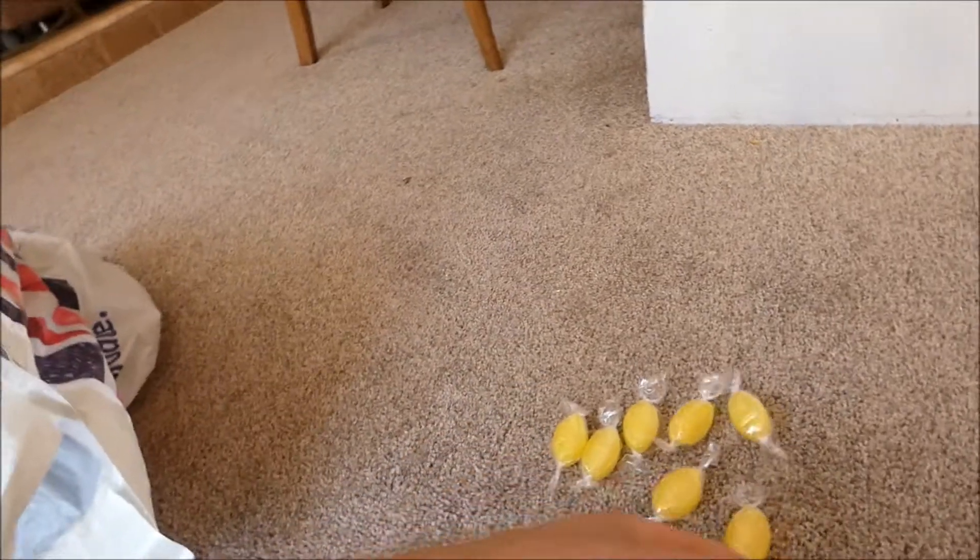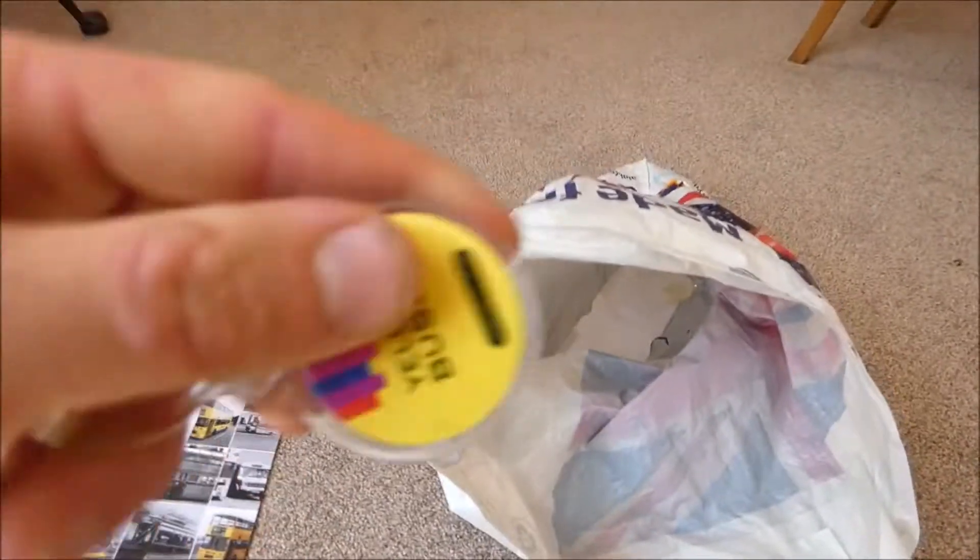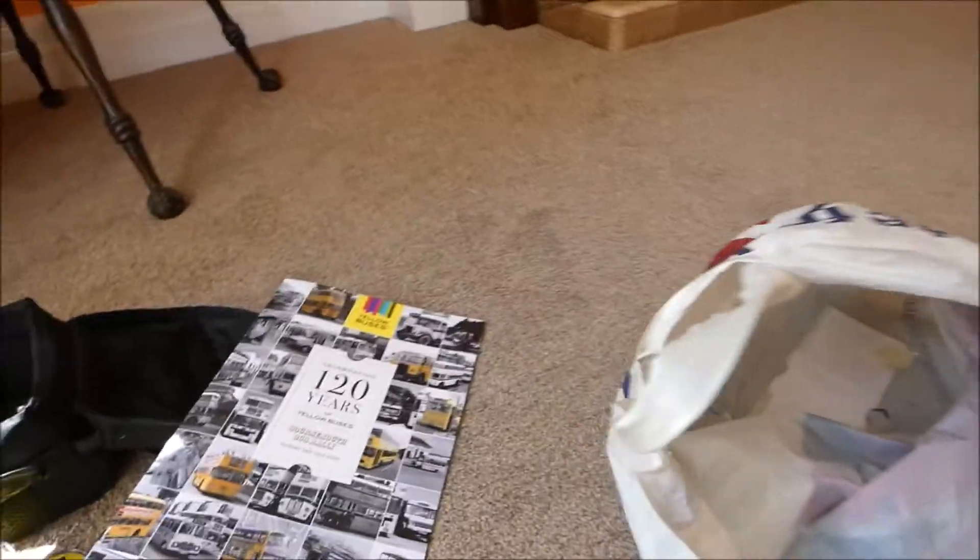More sweeties — look at all these sweeties! Yellow Buses must have thought I was sweet, then. Could not resist making a joke there. Another Yellow Bus key ring with Buster Beach bus at the back.